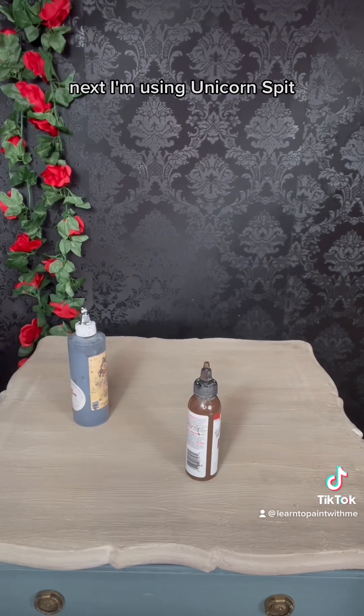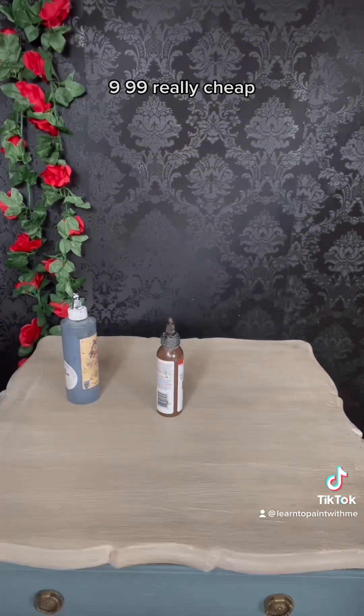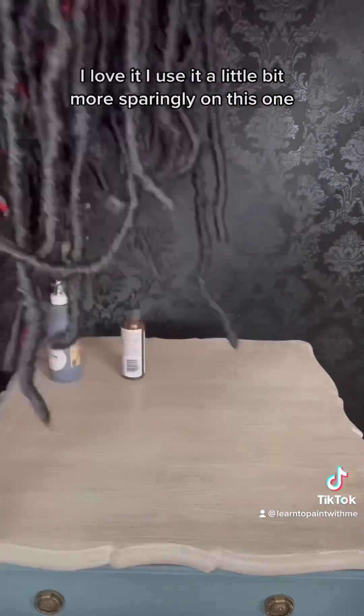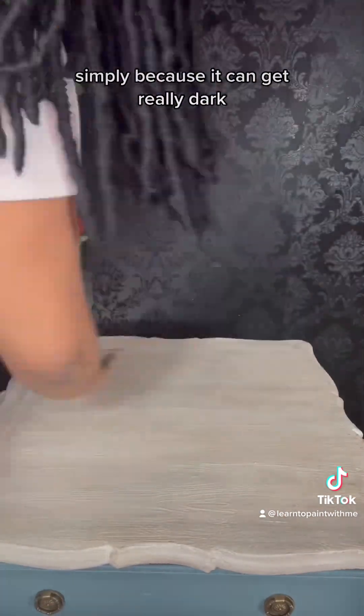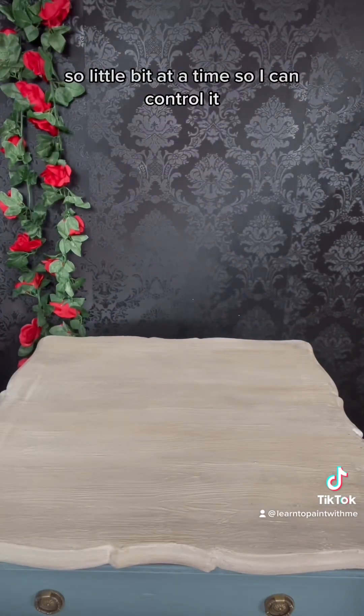Next I'm using Unicorn Spit — it's a gel stain, it's awesome too. $9.99, really cheap, you can find it on Amazon. I love it. I use it a little bit more sparingly on this one simply because it can get really dark, so a little bit at a time so I can control it.